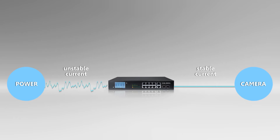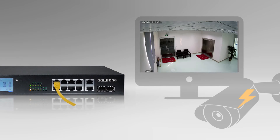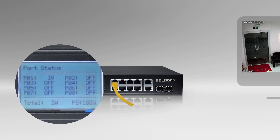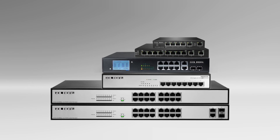The 5422 supports both 802.3af or 802.3at PoE standards. Simply plug in the network cables and the 5422 is ready to provide power and network for your installation. With the LCD display, you can learn your PoE power status easily and efficiently.